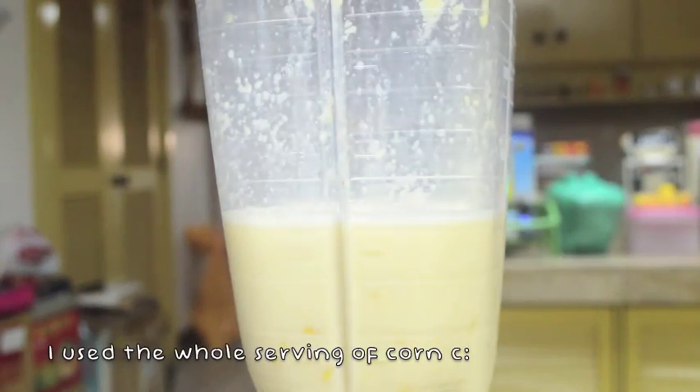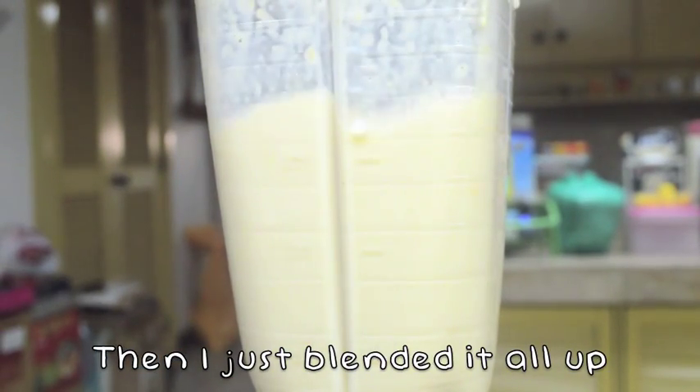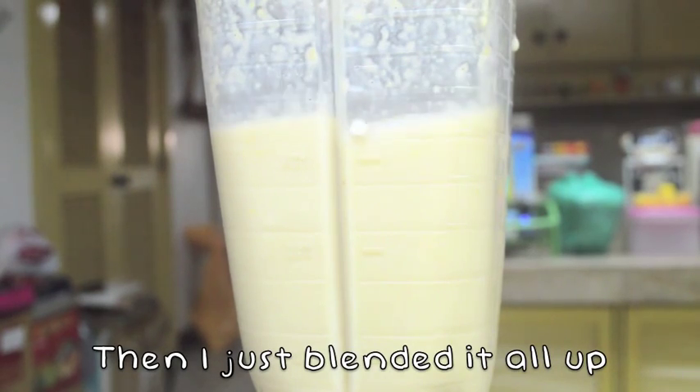To be completely honest, I was a bit worried about this one, so I just used leftovers from the banana mango smoothie, so then in case it didn't turn out so well, I still had the original, but it actually turned out pretty good, so yeah.